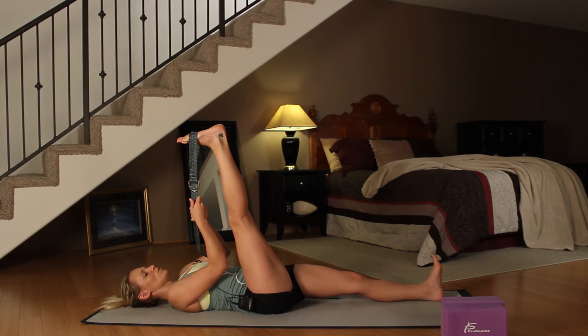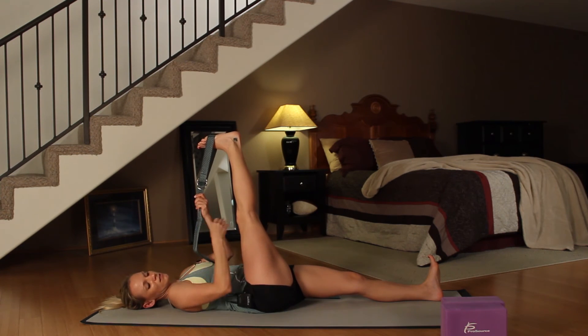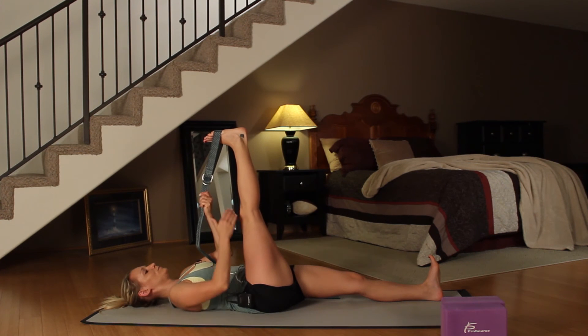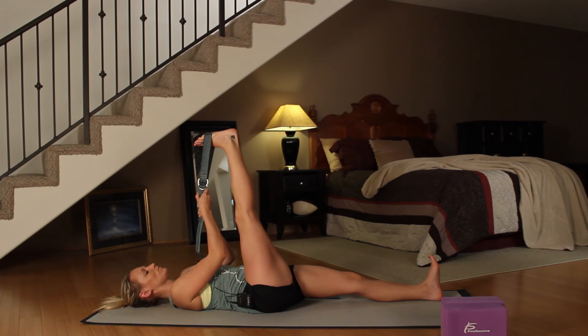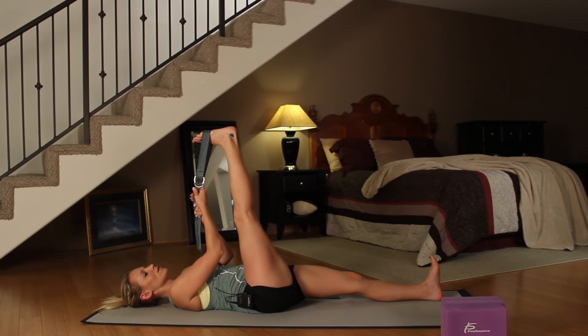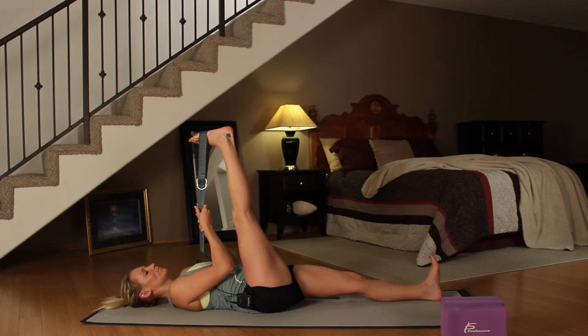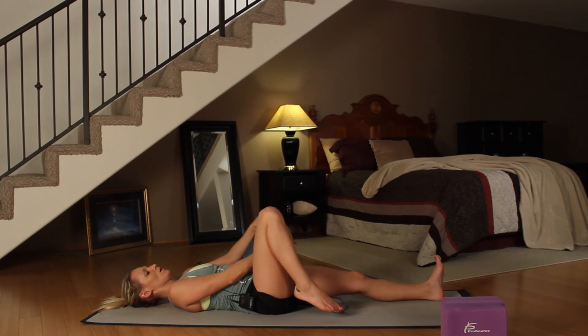Hold it here for two more breaths. Then on your next inhale, bring your foot in towards the midline of your body and toes back towards your face once again. This time you should feel a stretch a little bit more on the outside of your leg or hamstring. You may have to play around with it a little bit — people tend to feel more of a stretch in the calf. If that's the case, just flex your toes or adjust the foot a little bit. The aim is to feel it on the outside of the hamstring. One more cycle of breath, and then on your exhale, bring your right foot down and switch out the strap.